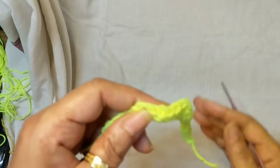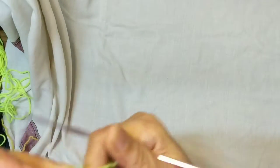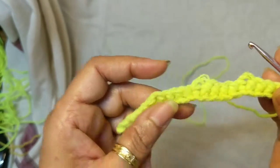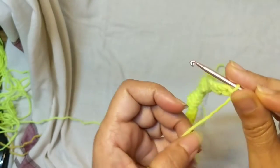I've started with a row of foundation single crochet. For this pattern we need stitches in multiples of 5 plus 1. So for this swatch I've started with 21 stitches — 5 times 4 is 20, plus 1.